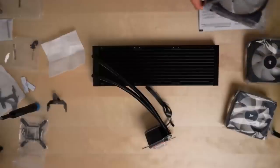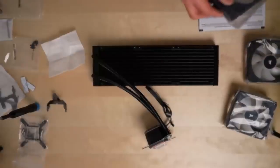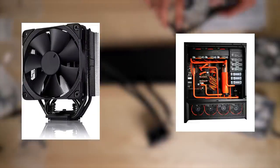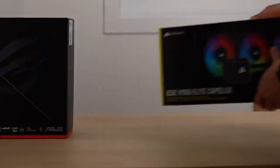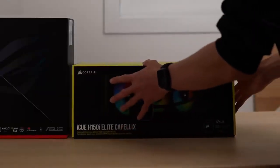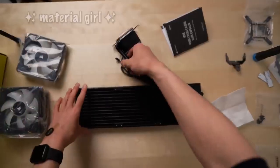Now we move on to the CPU cooler. Just like SSDs, there are a few different options for cooling: air coolers, which use fans; liquid coolers, which circulate coolant around the case; and all-in-ones, which are kind of like an air-liquid hybrid. I went with the Corsair Elite Capellex AIO because it seemed like a happy medium, plus it was one of the prettiest coolers available.